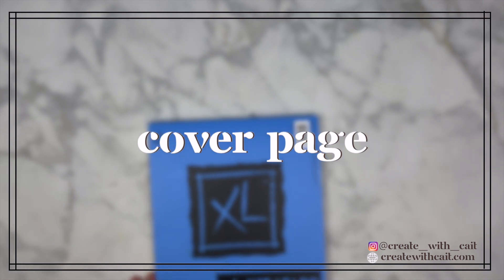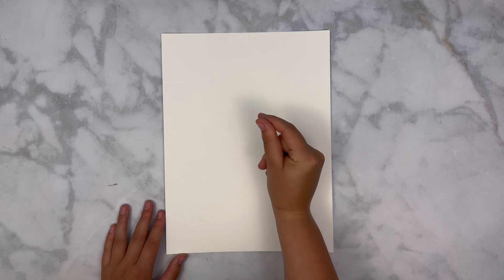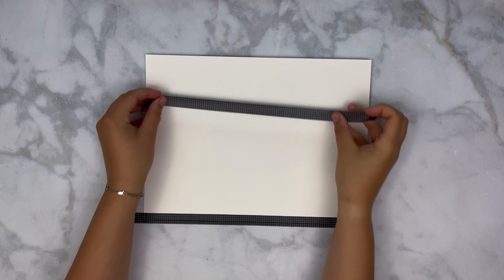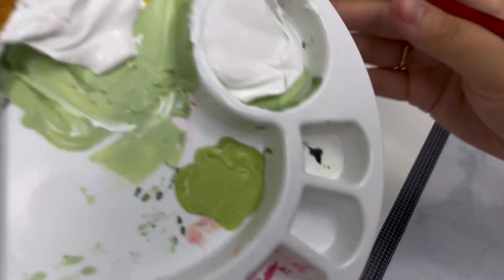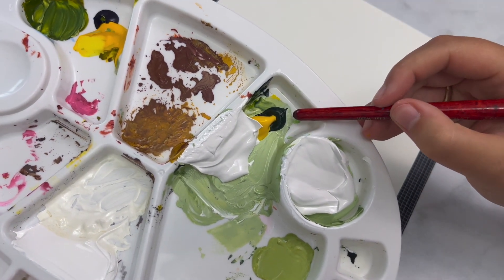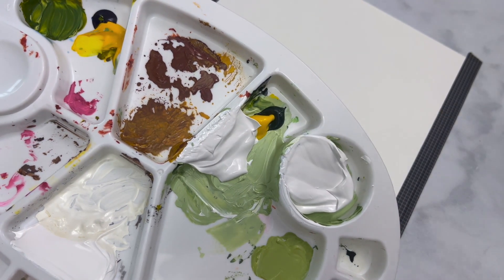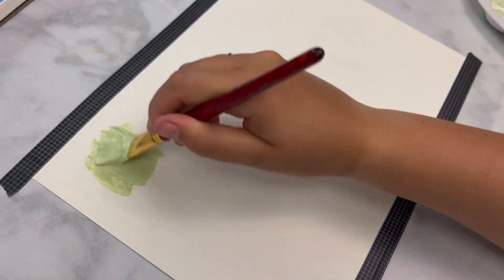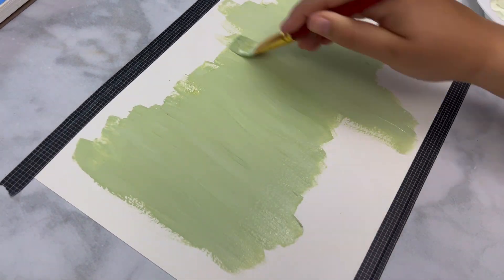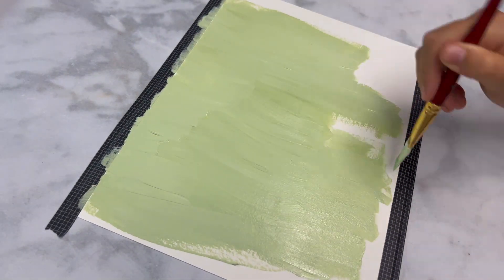Another month means another bullet journal setup and I am so excited for this — plan with me! Starting off with the cover page, I'm coming in with my watercolor paper and I'm going to be using acrylic paints. I found there's no difference between watercolor and acrylic paint on here, so let me know if you're an expert down below. I have three different colors: sap green hue, medium yellow cadmium hue, and titanium white — those three combined give me this light, beautiful sage green color which I'm covering the entire watercolor paper with.